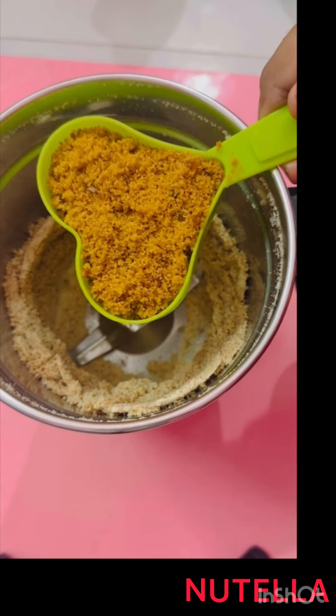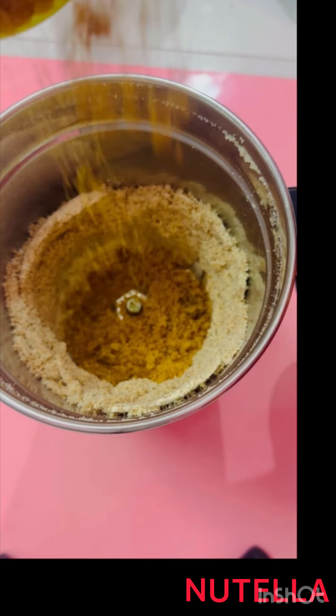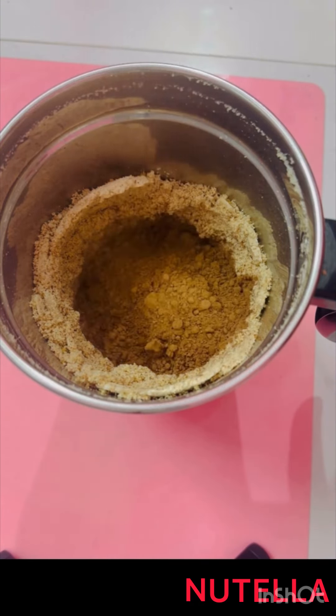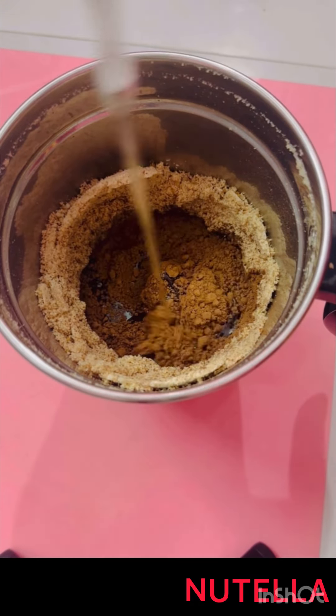Now you can see the nuts leaving oil. Then we need to add half cup of jaggery powder, one-fourth cup of cocoa powder, and the final ingredient, one-fourth cup of coconut oil.